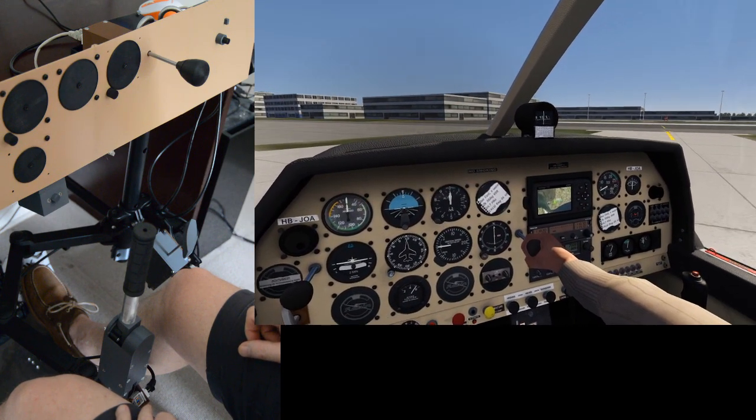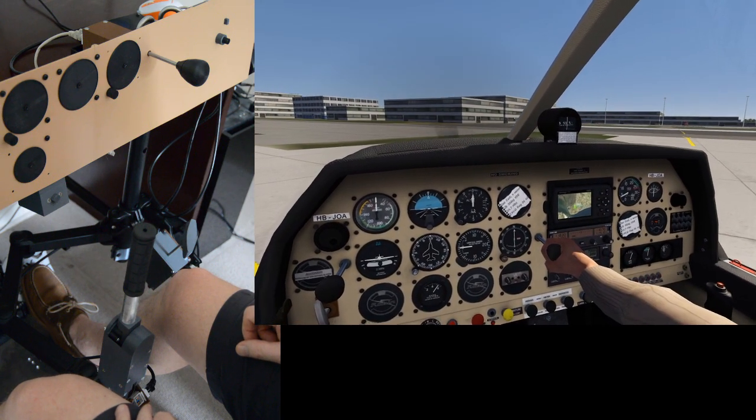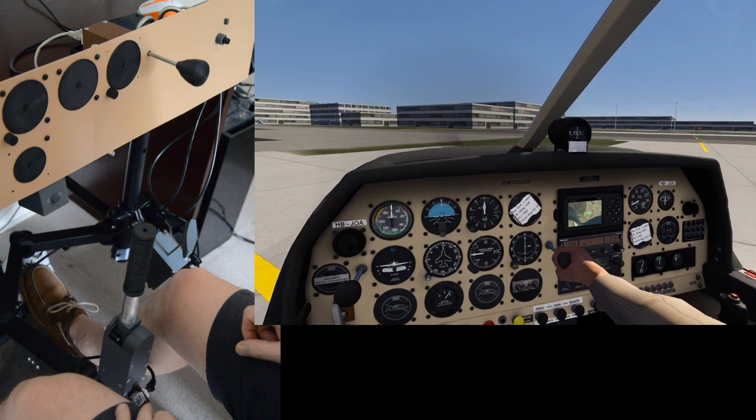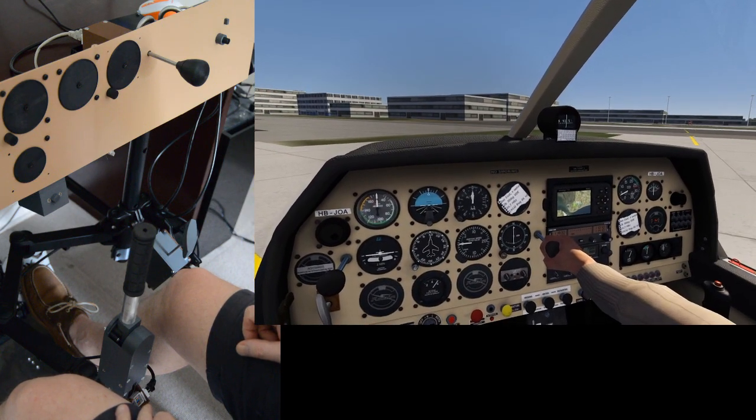I'm going to use the VOR and take a short crossing over the water, head due east and join a 30-degree radial heading up to Leuwarden.